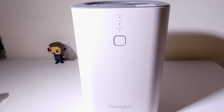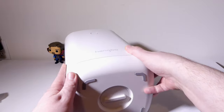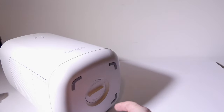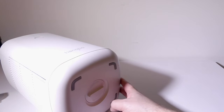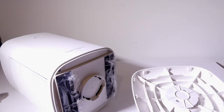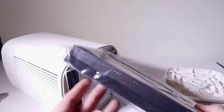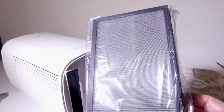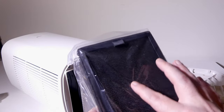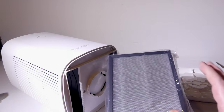There is one thing you have to do with this unit when you first get it. The three-stage filters will be pre-installed in the unit. What you're going to have to do is flip it on its side, and on the bottom you're going to have a latch. One direction is open and one direction is closed, so you'll want to open it. Once you do, you can remove the bottom and then remove the filters. The filters are covered in plastic when they first come in, so you're going to have to remove the plastic before you start using the unit — don't forget to do that. You can see the activated carbon on one side, the pre-filter on the other side, and the HEPA filter in the middle.